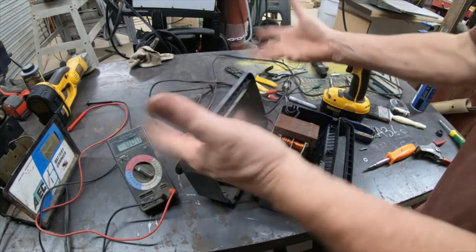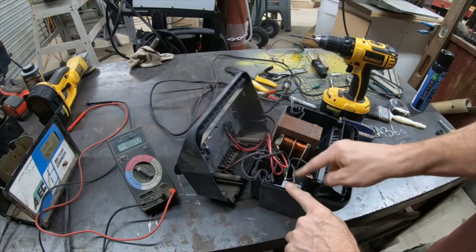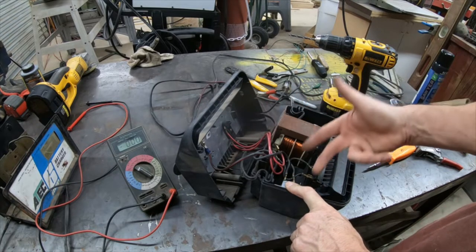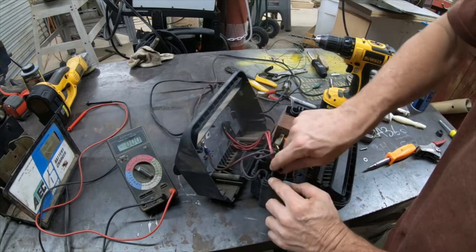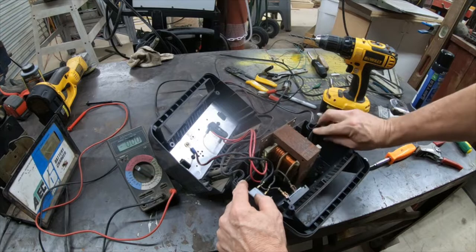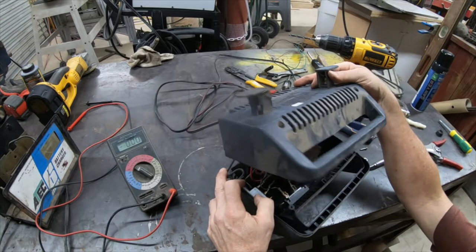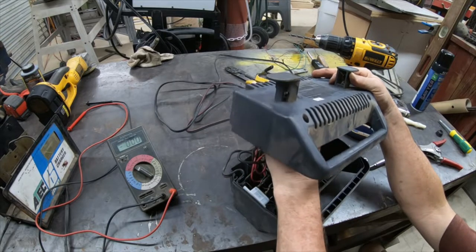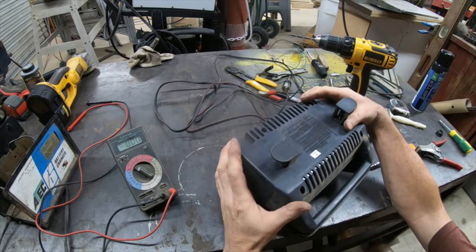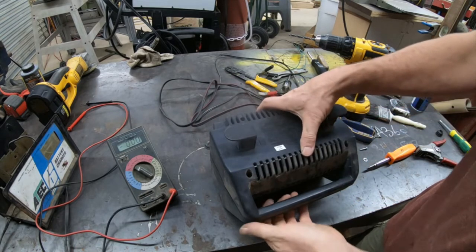Actually, before we close it up — the circuit breaker on the EverStarts has a slot it snaps into, because you don't want it flopping around inside. If it shorts from one point to another it'll basically override the circuit breaker protection. You can see how these wires snake in and out. You have to line up the slots where the transformer goes and work around the other wires. Then put the four screws back in and we're done.